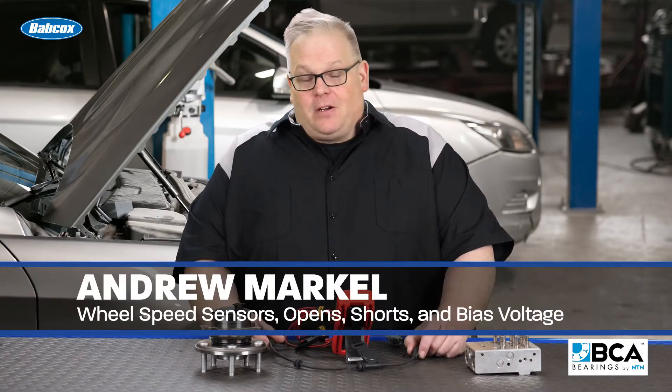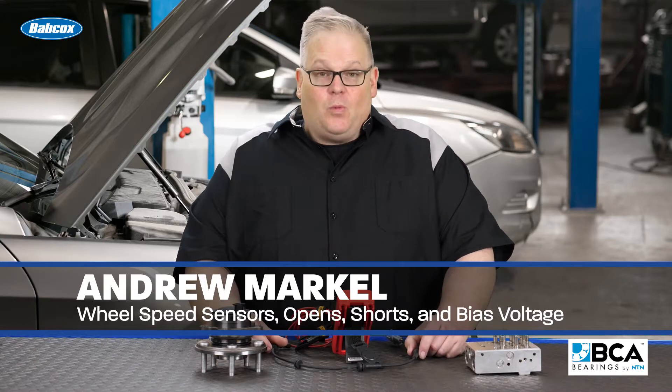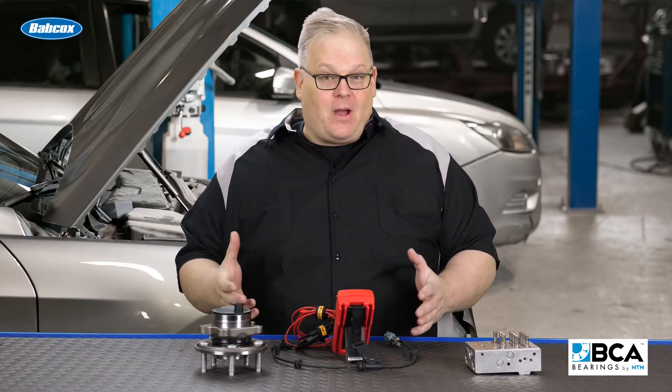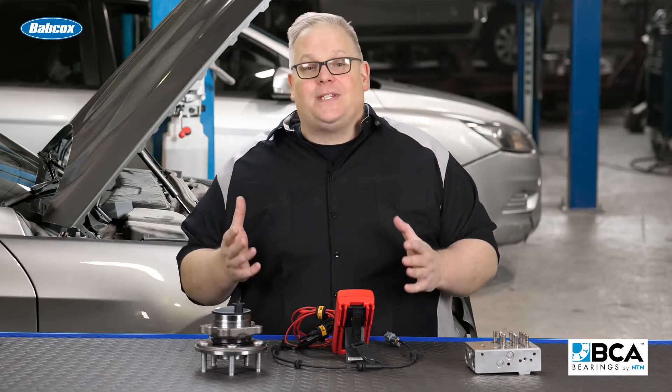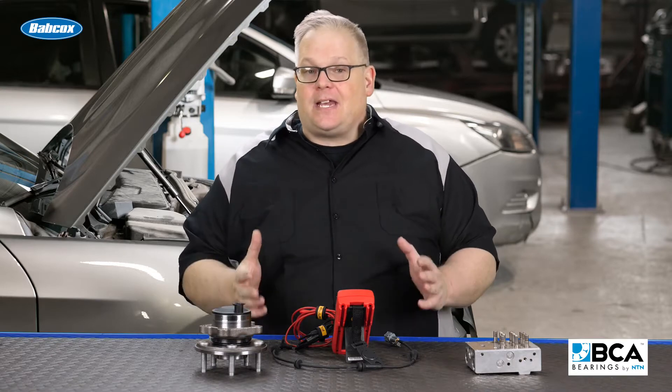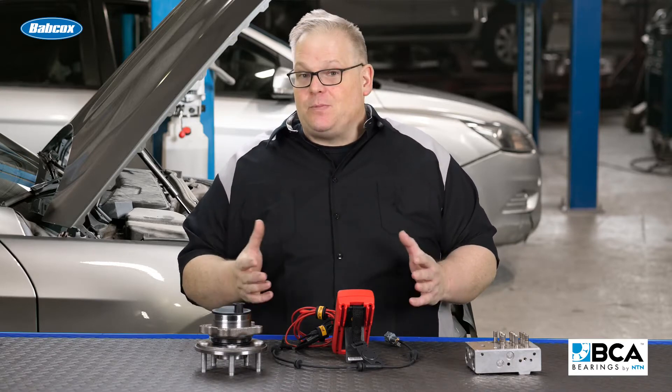In our last video we talked about ABS code C1158 and how it activated once the customer was driving for a little while because it disturbed the air gap on the wheel speed sensor. Today we're going to talk about wheel speed sensor codes that can happen the second the customer turns the key and starts moving in the vehicle.